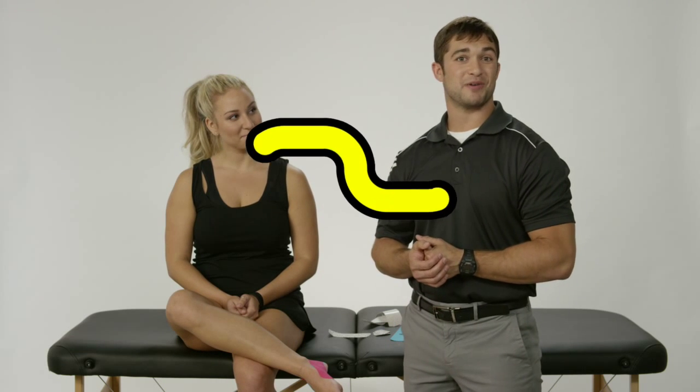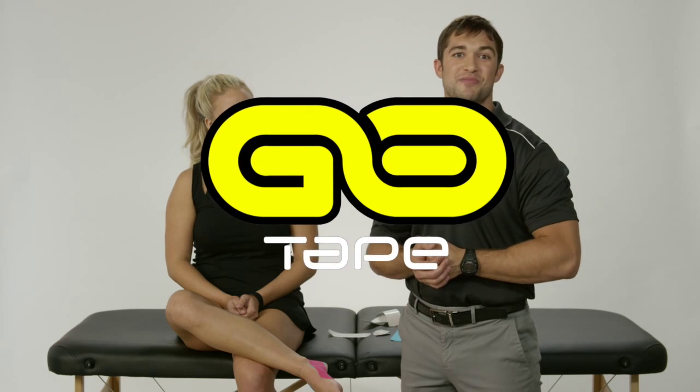So that's how to tape for heel pain. If you're interested in learning a little bit more, be sure to check us out at gotape.com and give it a try. The tape works really well — I use it on a lot of my patients and I get really great feedback.